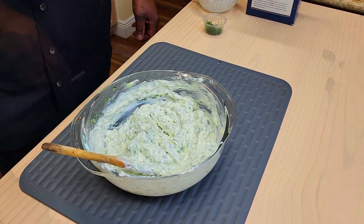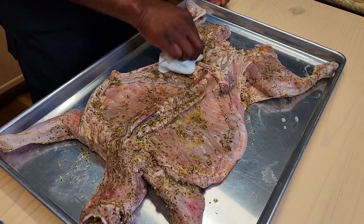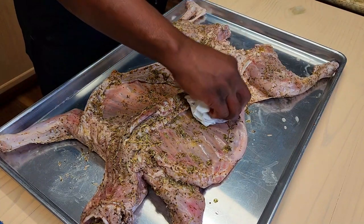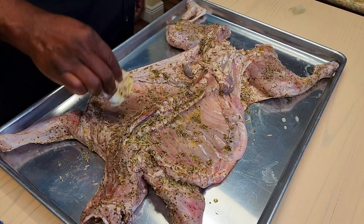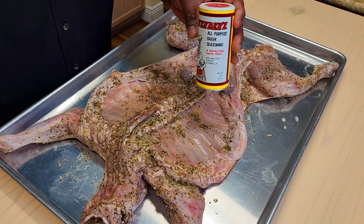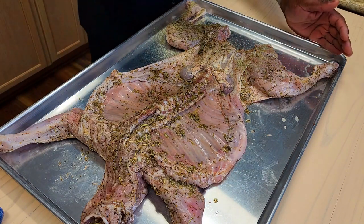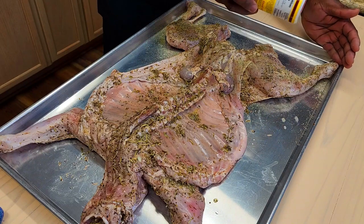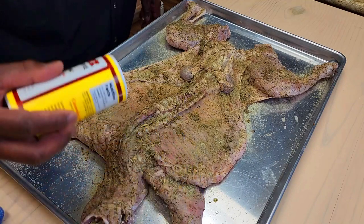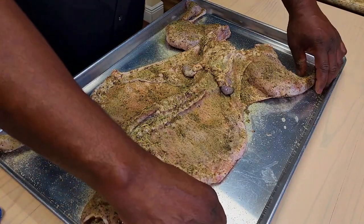Let's get to work on this cabrito. Our cabrito is out of the fridge. We added two cups of liquid, so I'm just going to blot the inside dry a little bit — I'm not going to wipe it off. We're going to continue our Greek theme, using Cavanaugh's Greek seasoning. Great flavor, and I'm hoping that that marinade — the acids and everything — acts as a little bit of a tenderizer. There's quite a bit of salt in this Cavanaugh's, so we're not going to go super crazy. We're going to flip it and do the same thing.